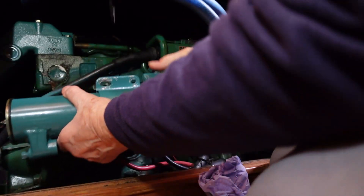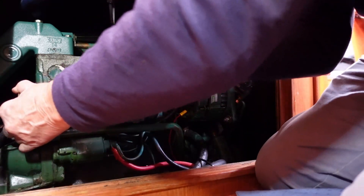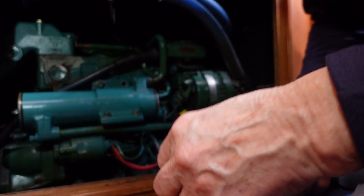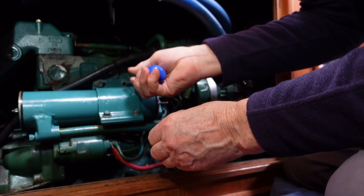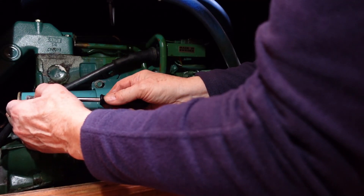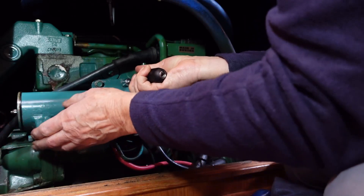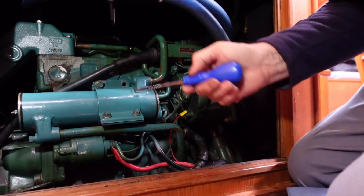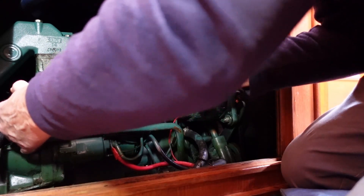Here it goes. Let's see if we can wiggle this in there. We've got another bolt to put in now — it goes in here. Just using a screwdriver to locate the hole. I can see it needs to come up a bit. This is a real pain of a job.